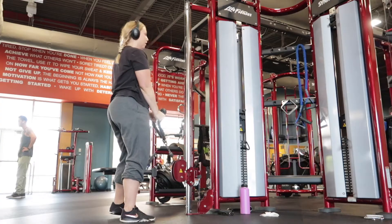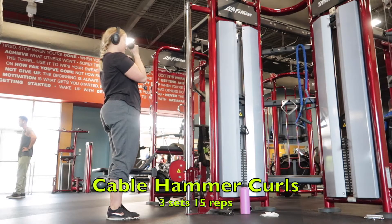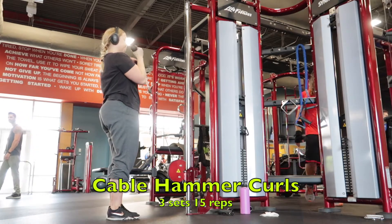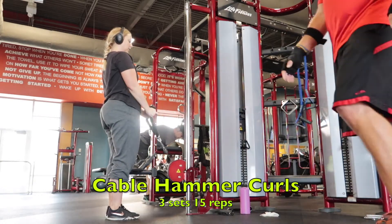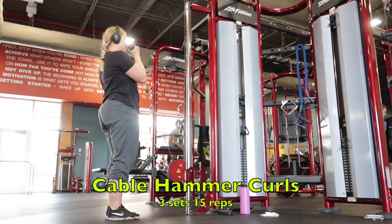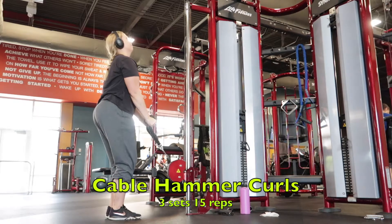This one is a cable hammer curl, and I also superset this. I do three sets, 15 reps. I do a bicep workout with any upper body workout. I usually do either one or two bicep exercises — today I'm only doing one.